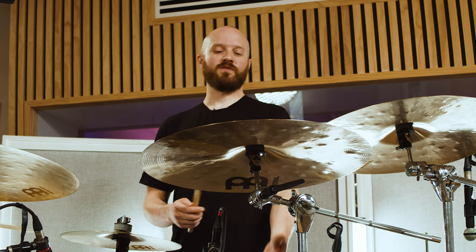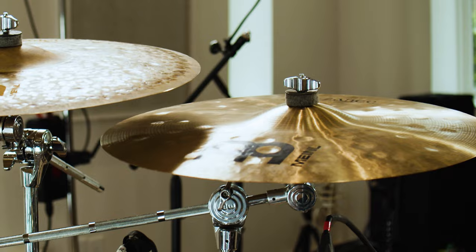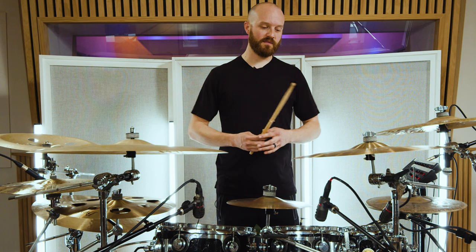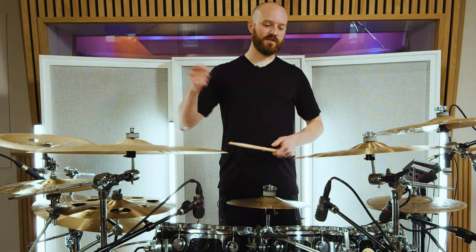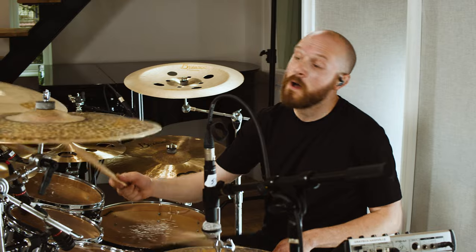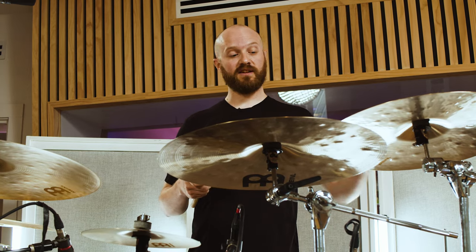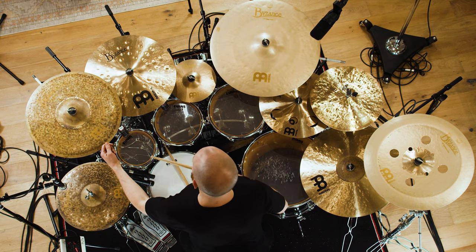This one is the Byzance 18 inch extra thin hammered crash — it's another accent crash for me, mainly a left-hander, but I do use it occasionally for riding out on sections with a bit more energy. It works really well because my main crash is a 22, but being an 18 it's a little faster. It definitely projects and cuts a little bit more. It's just a really good musical choice within the context of the other cymbals in my kit.